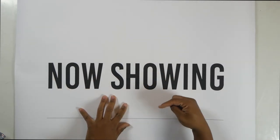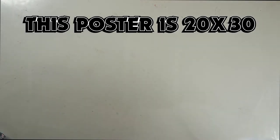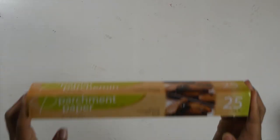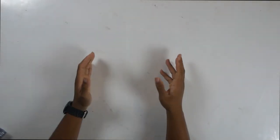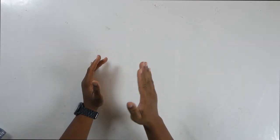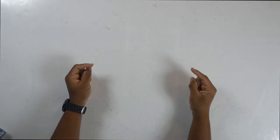Now if all went well, there should be a link down in the description where you can print this out. Next you're going to need two pieces of 2x2 wood. They come 8 feet long. You can get them from Home Depot, Lowe's, places like that. I'll insert a picture right here.